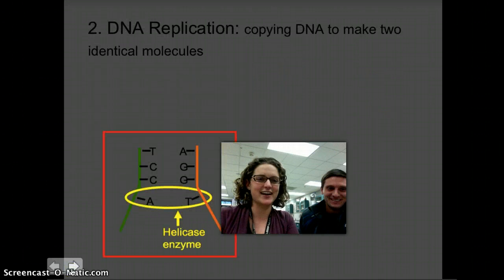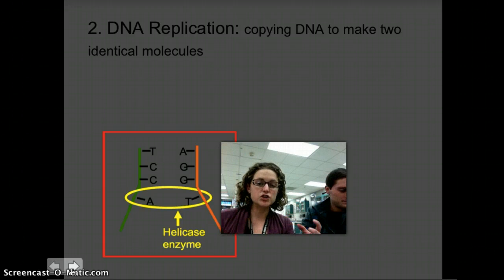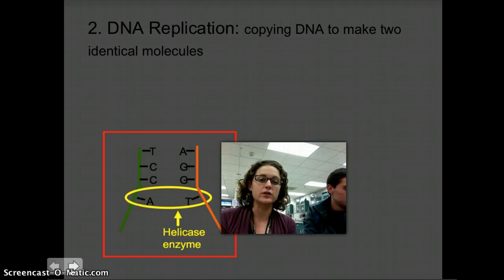G-CAT, Gangster Cat. So in DNA replication, we want to make sure that what we're doing is taking one original DNA molecule and creating two identical molecules from the original.